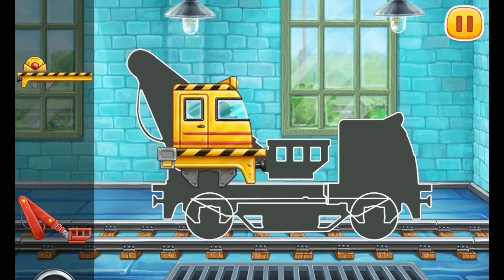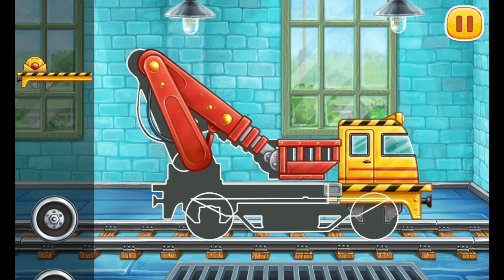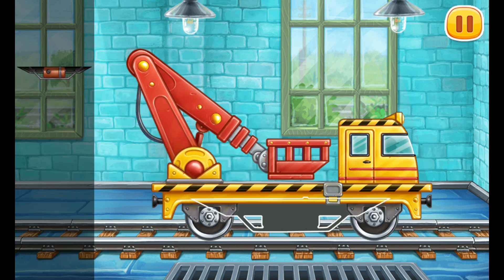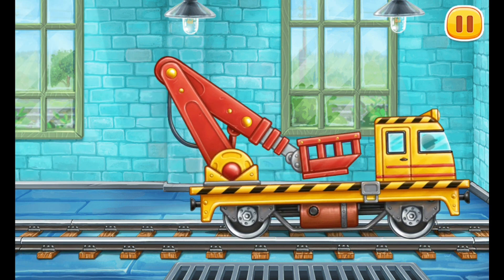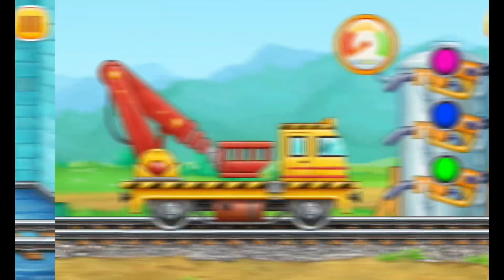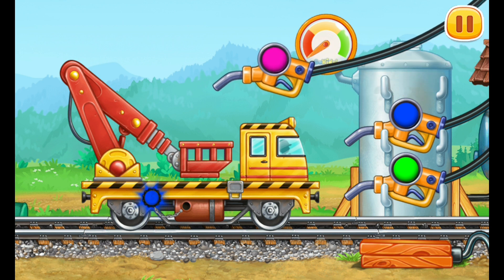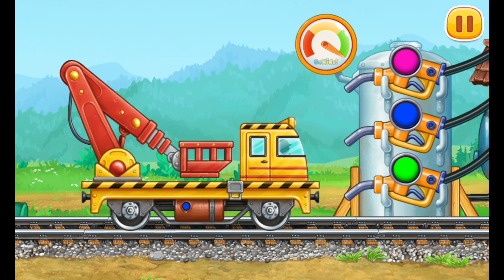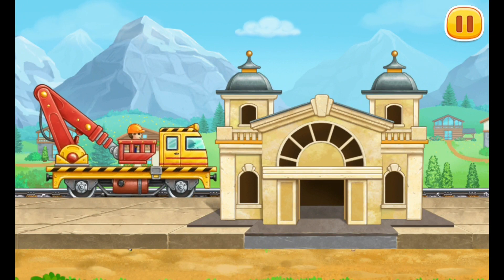Let's assemble the bucket lift. Keep it up! And now we need to fuel the bucket lift. Pump! Keep it up! Let's paint the station building.